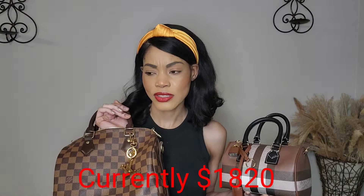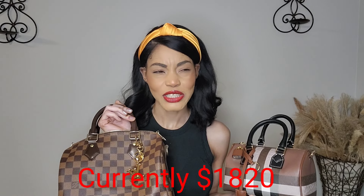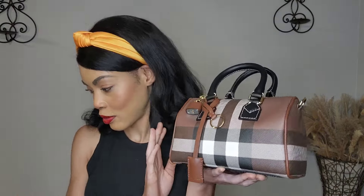The second Boston-style bag I have is this one from Burberry. I don't remember the exact price I paid — I'll put the current price on screen — but when I bought it years ago I think it was around $1,200 something. It's had quite a few price increases since then. I've had it for close to seven years.